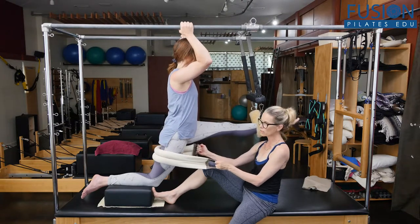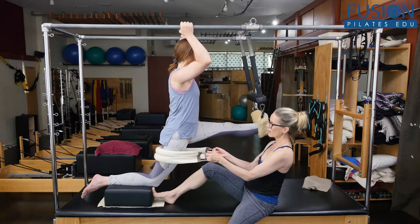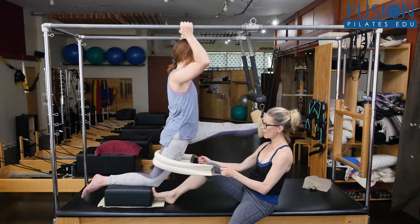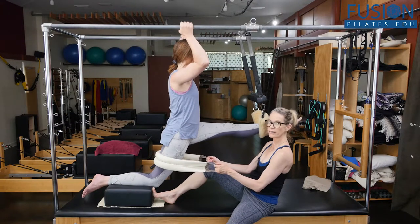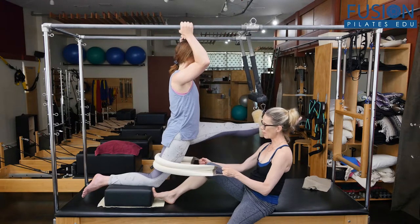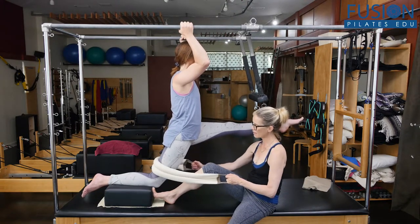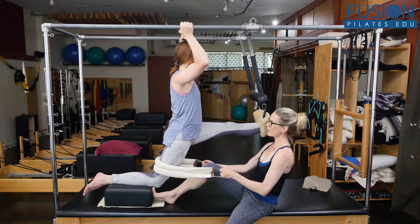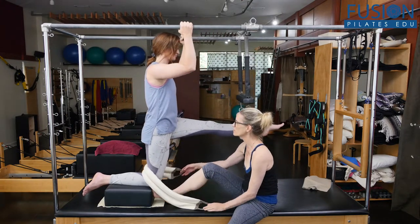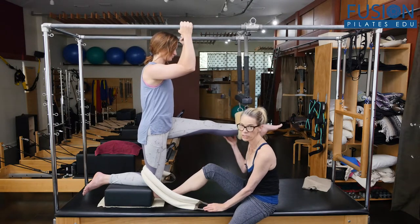I just kind of unwind it a little bit and snake it down. Inhale, unwind it, snake it down. Inhale, taking her inner thigh towards me, snake it down. Inhale, take it down. Inhale — good — and release. Good.